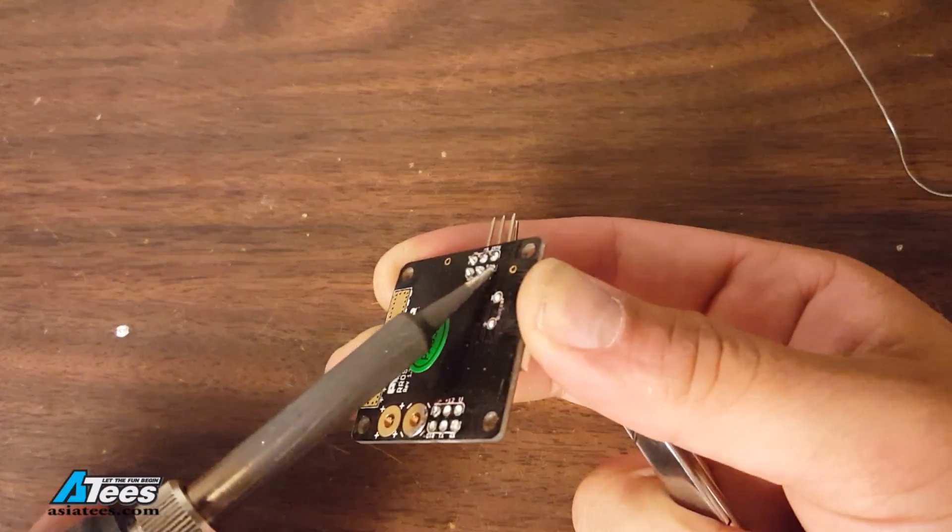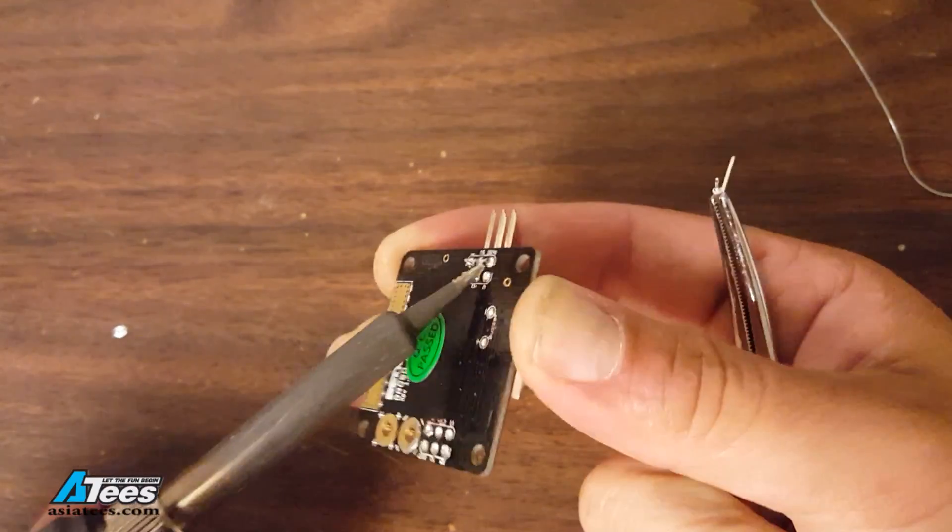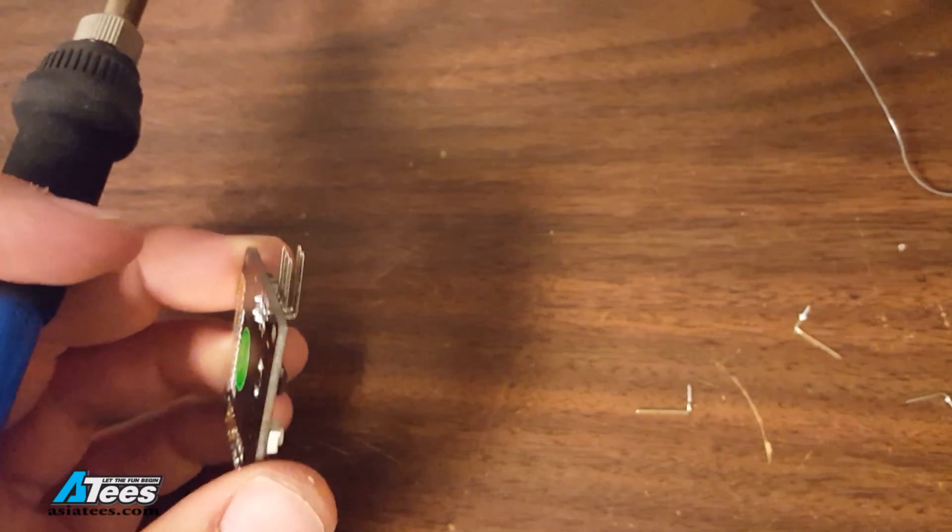If the board is getting hot, stop. Let it cool down. Just figure out why the heat's not getting into the joint and do everything by the book and it'll go all right. Here's a better example of what it looks like when everything goes right — just a little bit of heat, pop, pin comes right out. You're good to go.